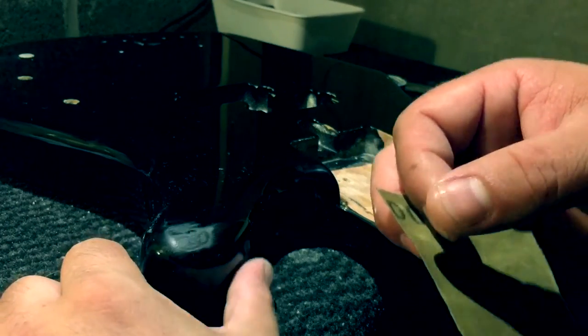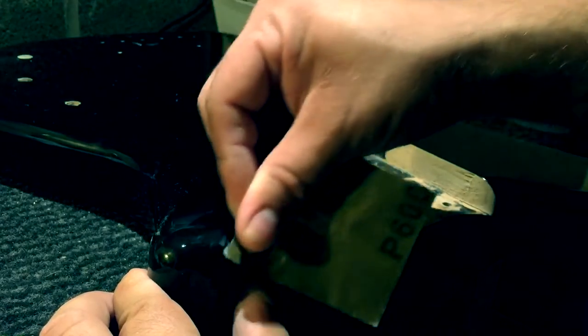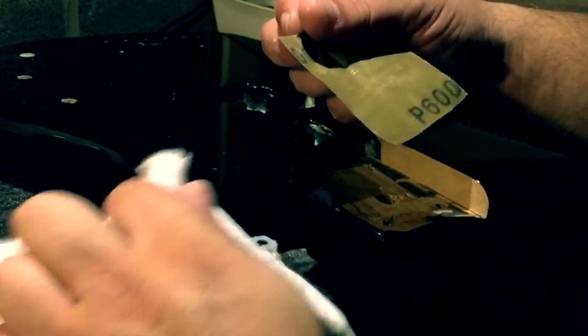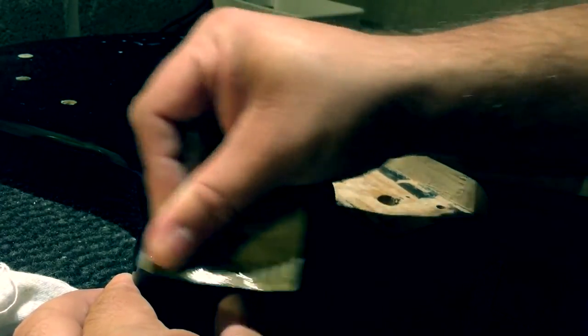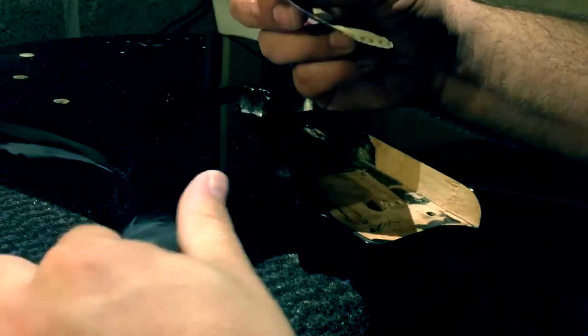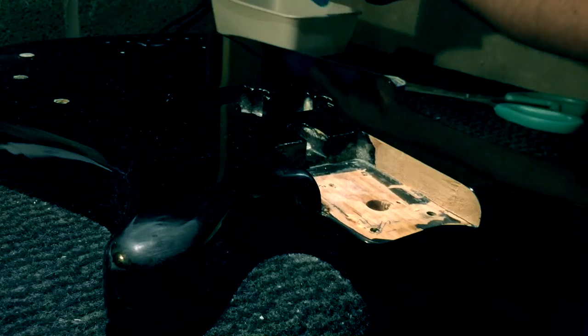Let's start by sanding it down. You can see I've sanded up a bit already — with the lowest grit I have, sorry, with 150 — and then now it's just 600 to take all the scratches from the 150 grit. And I'm going into 2500.